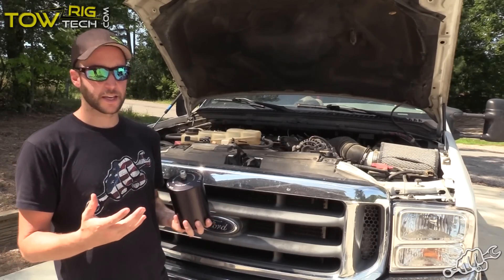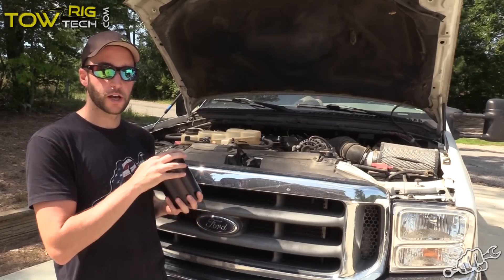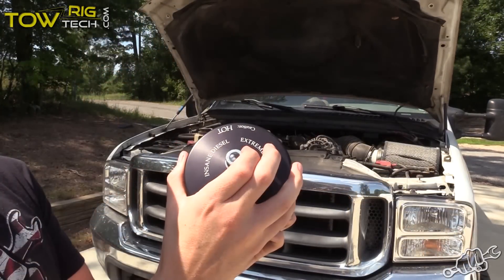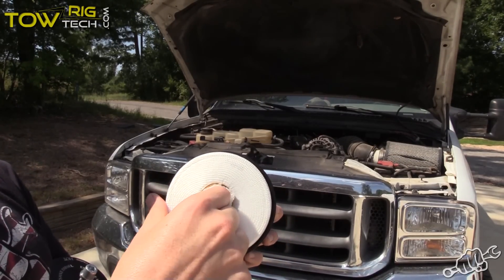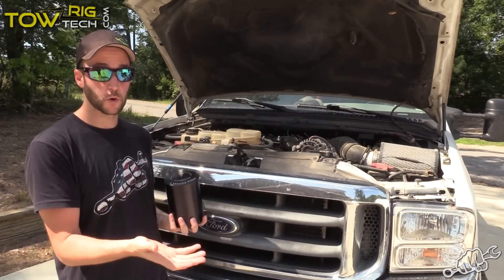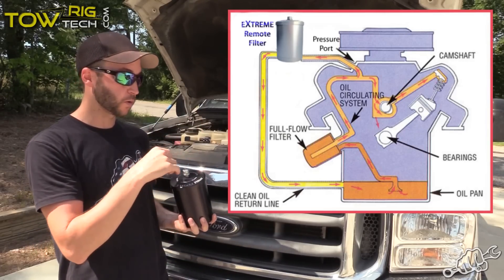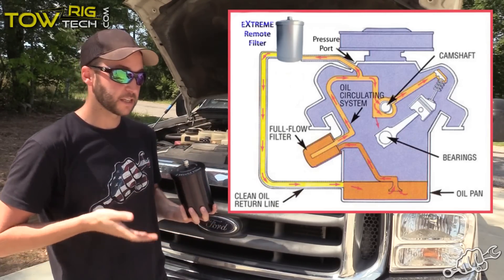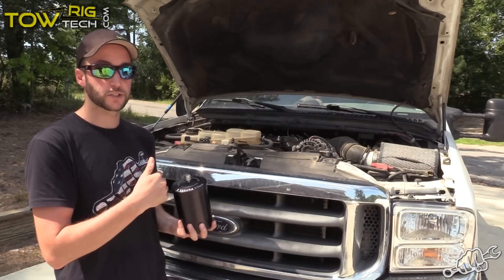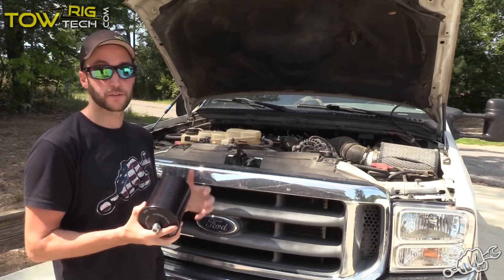A bypass oil filter is exactly how it sounds. It bypasses some of the oil from the motor and sends it through a filter that can clean a little better. This filter should go down to around 1 micron, and a factory oil filter is around 9. The reason for this is a factory oil filter has to supply enough oil pressure to the engine to keep it running and keep everything happy in the motor. So we're just bypassing some of that oil into this filter, letting it clean it, and then return that oil back to the motor. The whole time, not only are you getting the oil pressure you need, but you're also getting cleaner oil. Today, we're going to install this one on my 7.3 Power Stroke.